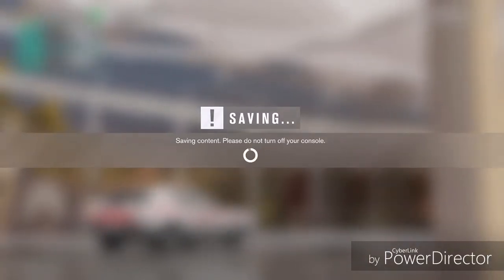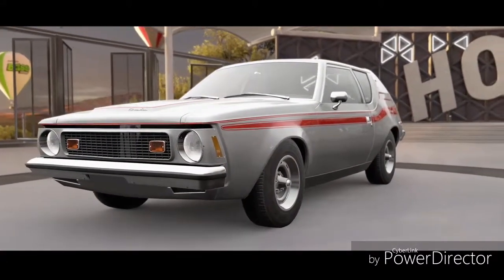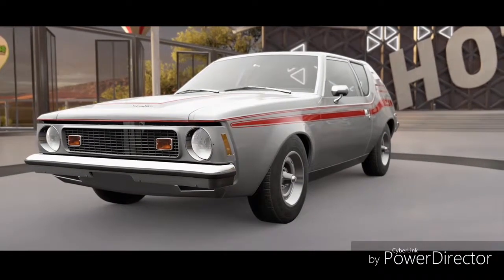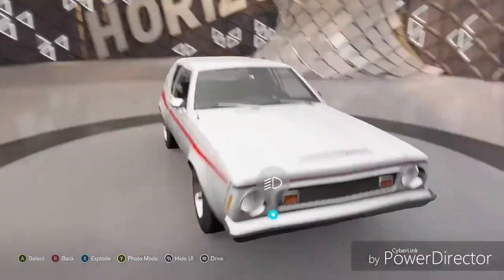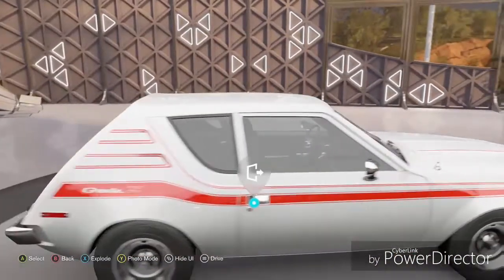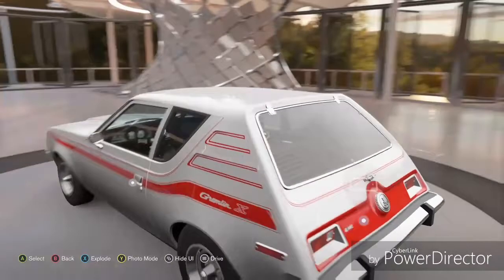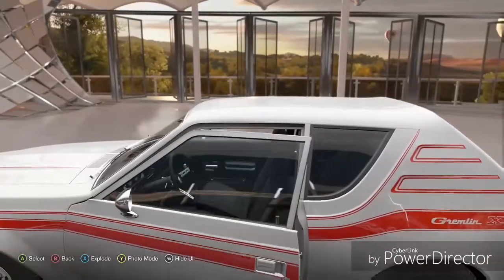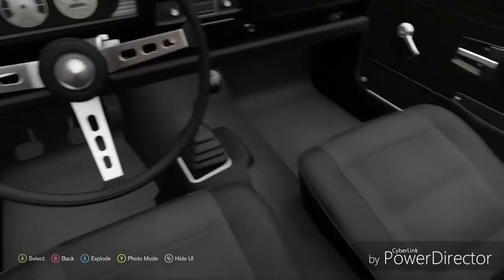I got the car and I'm just going to take a look around it before I do anything with it. For those of you who don't know, AMC is now a defunct brand — they're no longer around. I did hear that Chrysler had something involved with this when they were still around. I'm not really much of a car geek when it comes to these kinds of cars, but I respect classics.